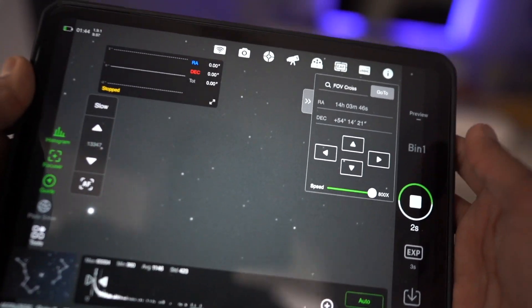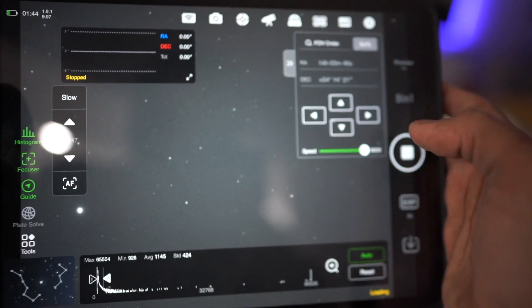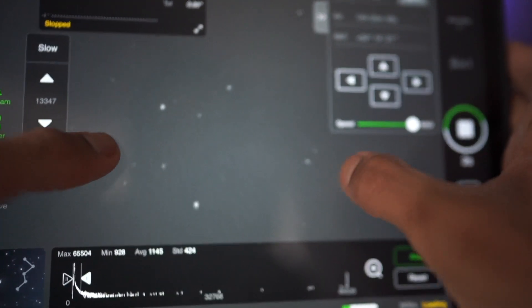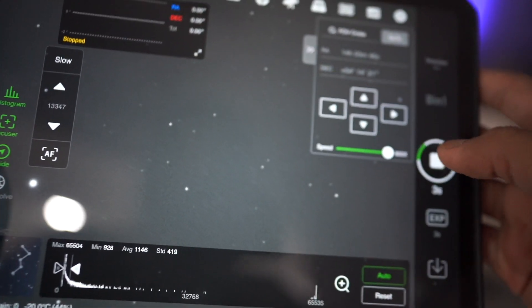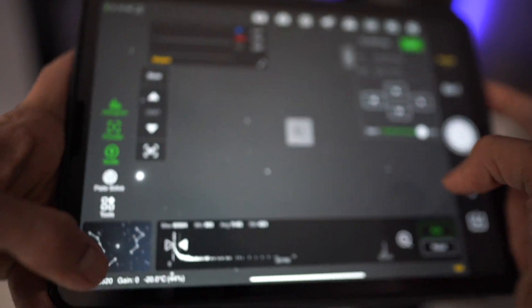As you guys can see, I can see some stars now, so it's pretty much in good focus right now. Let's point it toward the moon and start shooting.